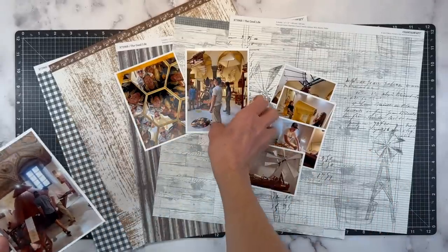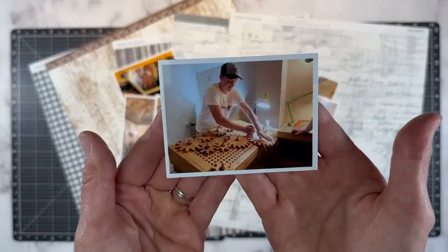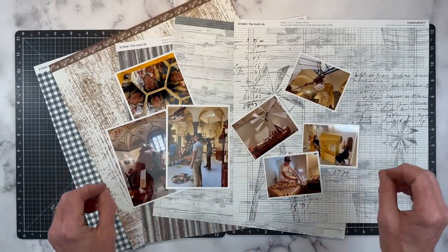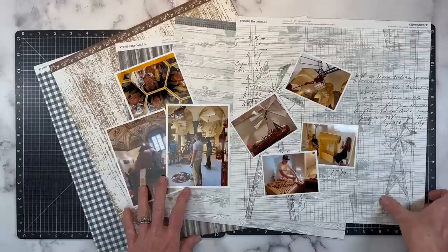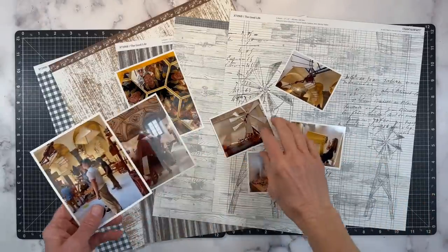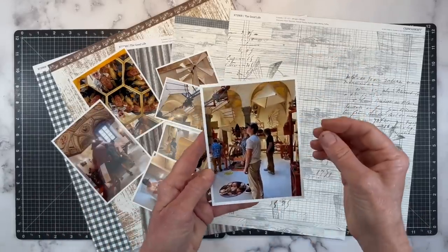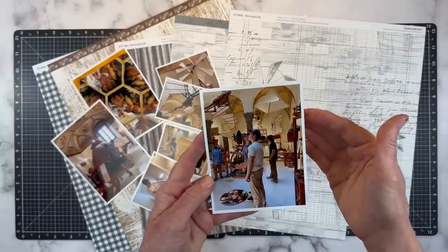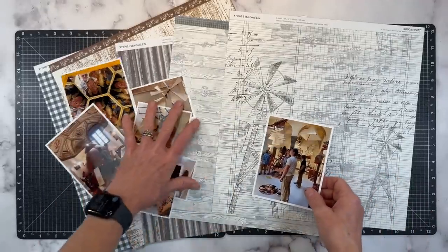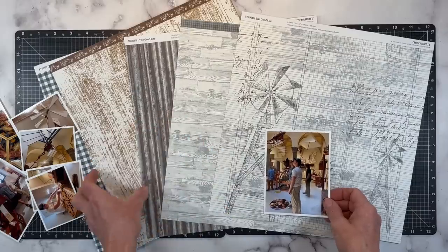My kids are practically young adults, but they turned into little kids in this museum — just playing with all of the moving parts. If you're familiar with Da Vinci, you know he had a lot of really cool machines, and these boys were in heaven because it was a really hands-on museum. The first thing I do is look at the colors of my photos and the overall aesthetic.